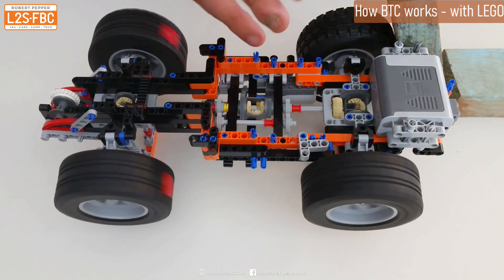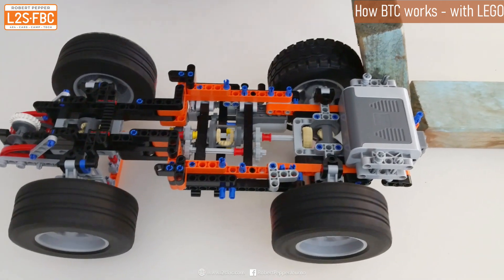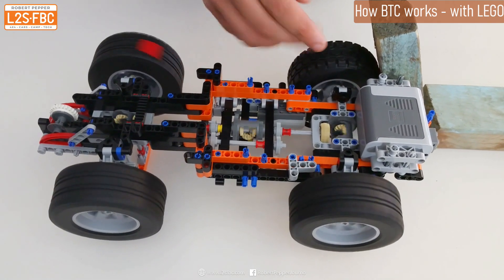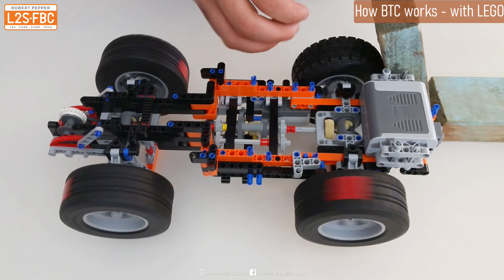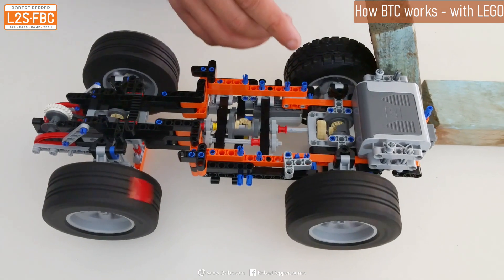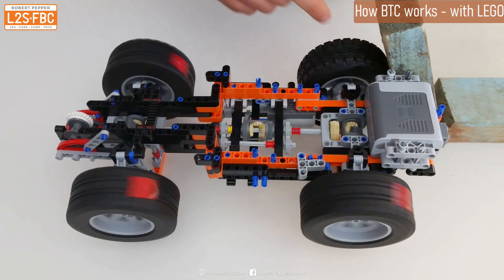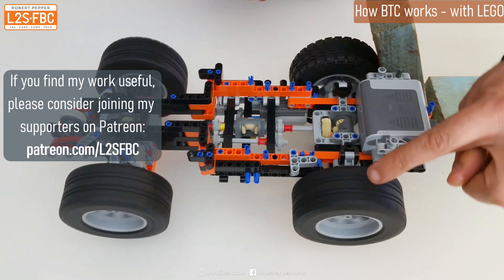Brake traction control detects the relative speed of wheels on an axle. The computer says: this wheel is spinning very fast and this wheel is not moving at all, therefore we're probably stuck. It also takes into account things like engine speed, throttle position, the speed of the front wheels, and a few other things, but basically the main input is how fast this wheel is travelling relative to that wheel. So the computer identifies something is wrong and starts to apply the brakes to that wheel.